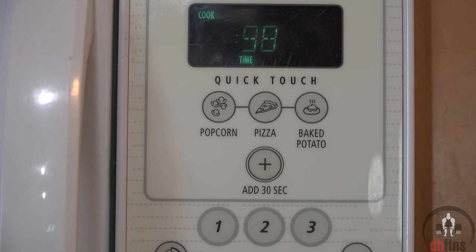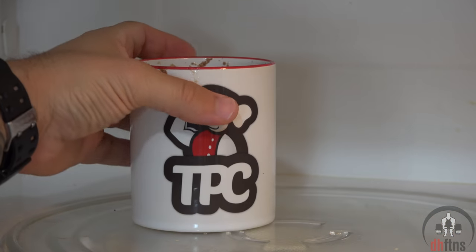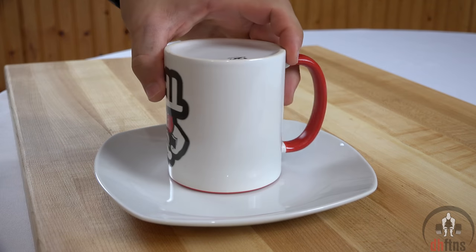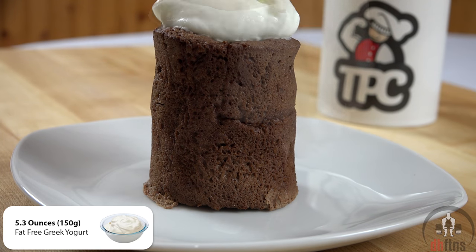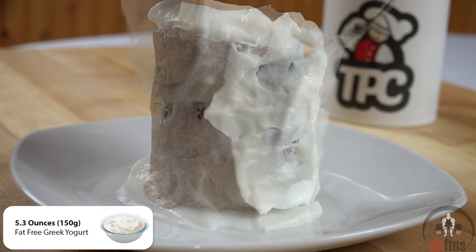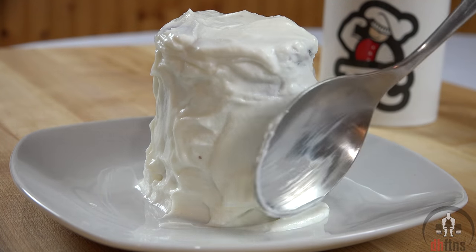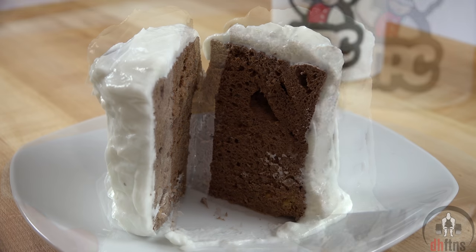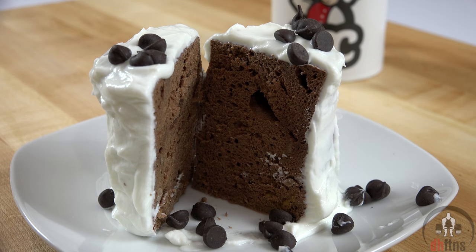Depending on how powerful your microwave is, it might take less or more time. After that, let it cool, eat it from the mug, or turn it over and top it with whatever you want. Personally, I like to top mine with 5.3 ounces or 150 grams of fat-free Greek yogurt — and there is your healthy low-carb protein mug cake.